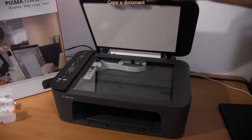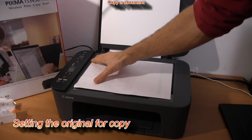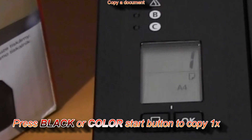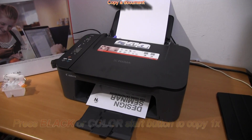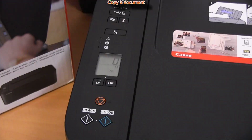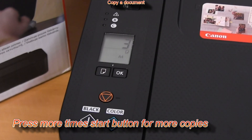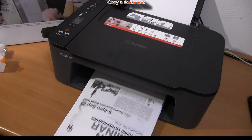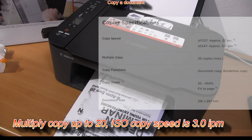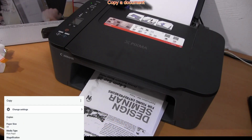Just for a short test I will copy a document. To make three copies of the same document, just press three times. Later in the video I will demonstrate how to make copies in a more elegant way.